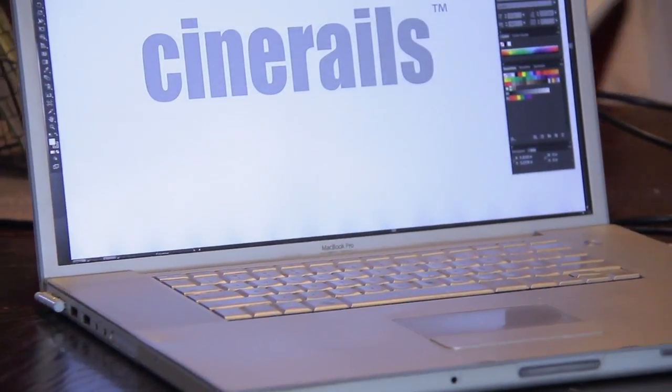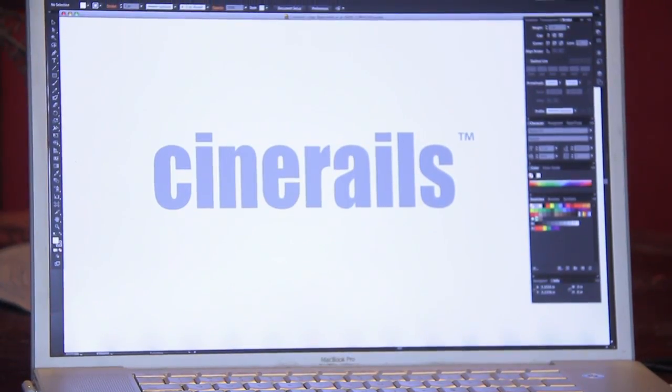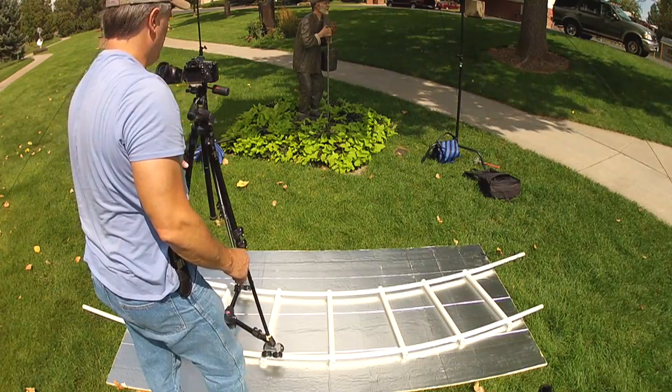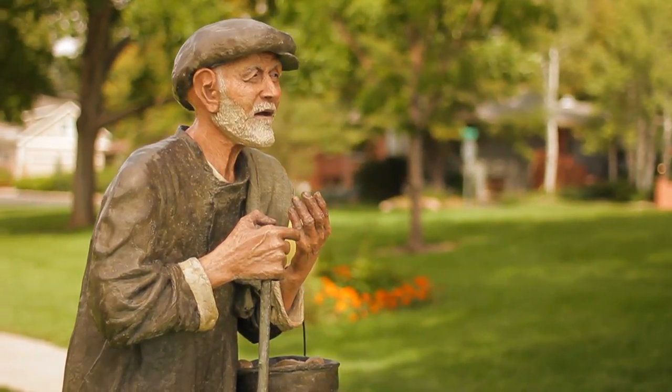In this video, I'm going to show you how to create this shot without having to physically pan or tilt the camera. The CineRails Dolly system is likely the most versatile Dolly system on the market. What used to take thousands of dollars and a highly skilled camera operator can now be done by even the most inexperienced amateur.